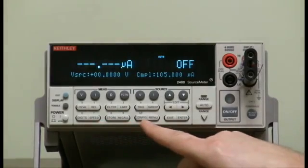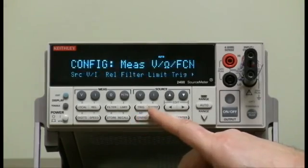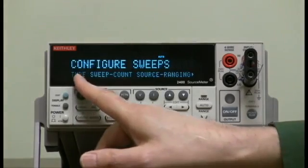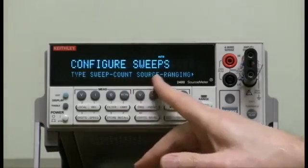Press the config button, then press the sweep button and let go. It asks you what type of sweep, the sweep count, and the source ranging.